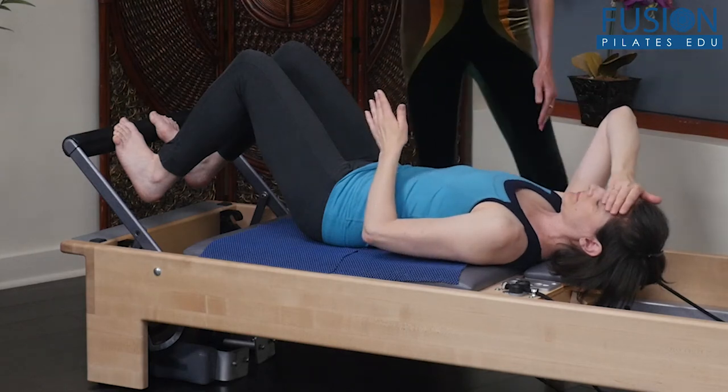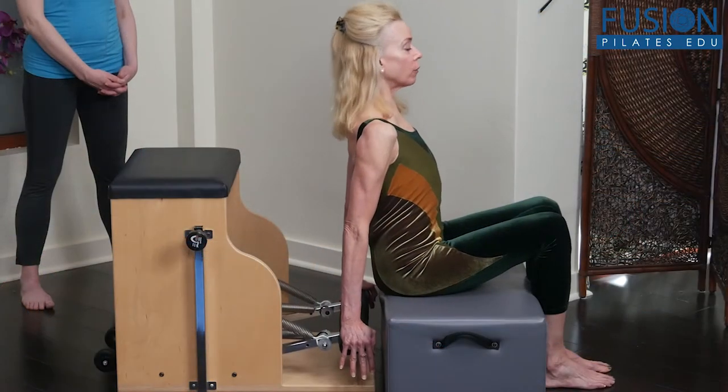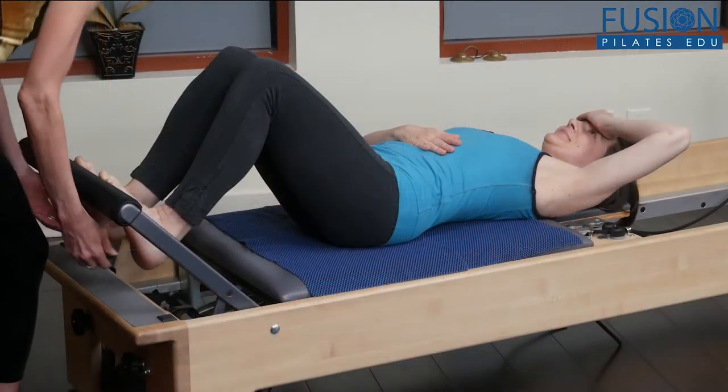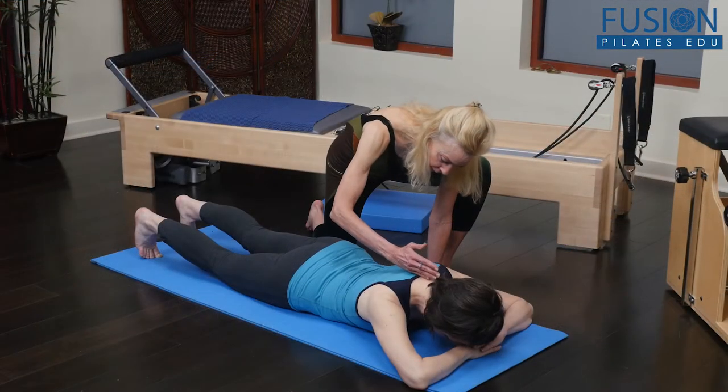Teaching all day is hard work, and instructors are notorious for putting all of their energy into their clients and leaving little time for self-care. In this workshop, Elizabeth Larcom will teach you movement sequences on the mat and Pilates equipment that will help rejuvenate your body, restore your energy, and set you up for a successful and sustainable teaching practice.